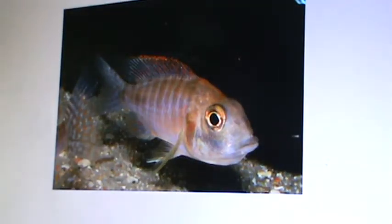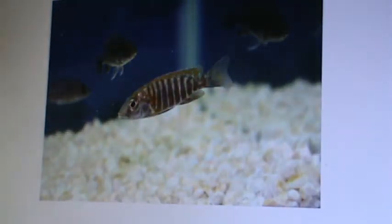Here we got a German red female, little fry, and then boom, you've got this amazing fish that you're going to have. That's just amazing.